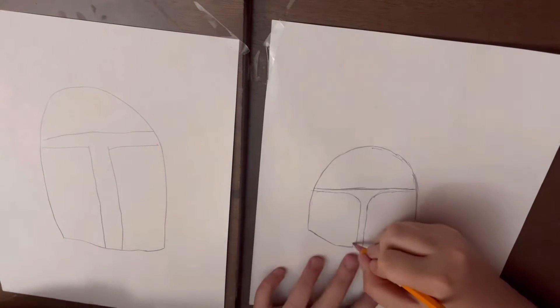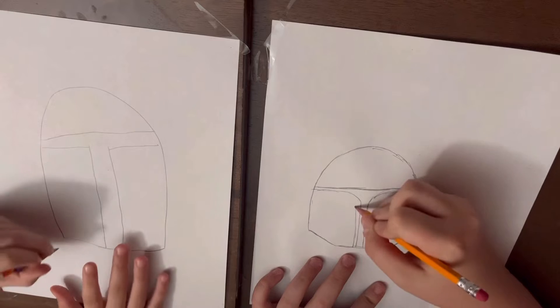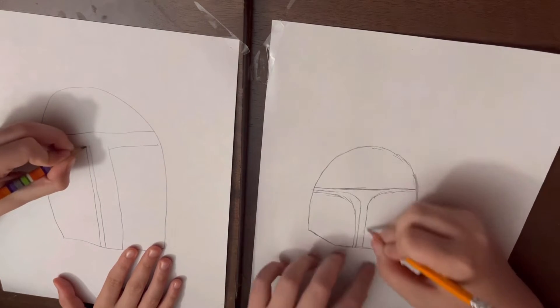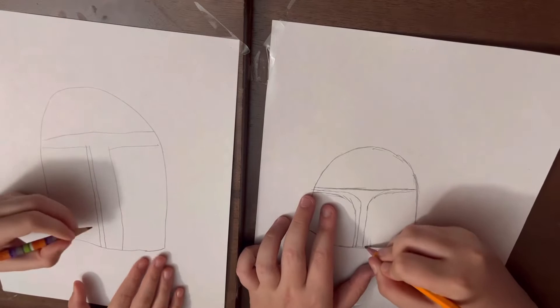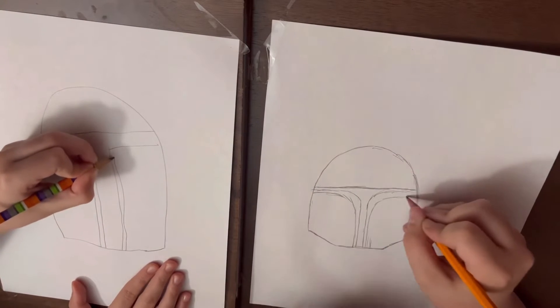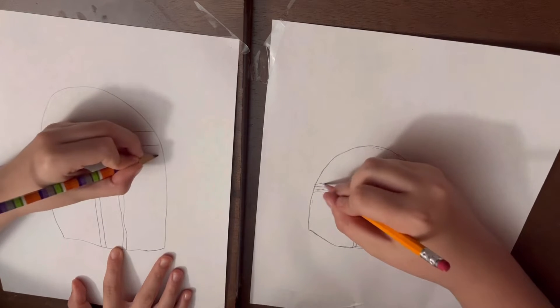At the start, draw a line that follows the same route but curves a little more at the curves. And then draw another one on top of it.